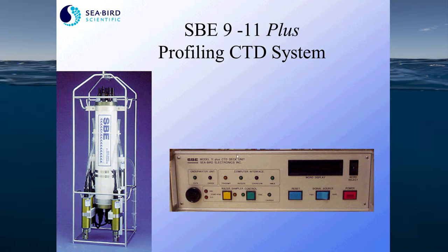The 9 Plus receives its power from the 11 Plus deck box, and it operates over more than 10 kilometers of sea cable. It can also operate several types of water samplers. The 9 Plus comes standard with a pressure sensor, two temperature and two conductivity channels, and eight voltage channels for auxiliary sensors.